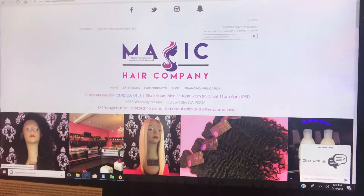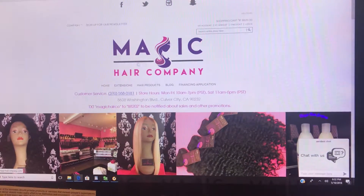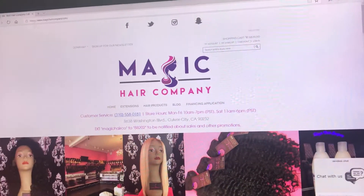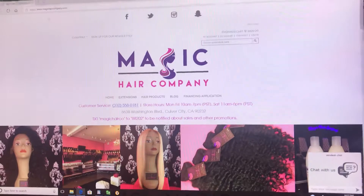In this video, I'm going to show you how to place a custom full lace wig order from magiccarecompany.com. First, you have to make sure you are at magiccarecompany.com. There's absolutely no other place online that I sell my beautiful custom units.